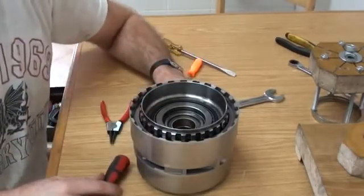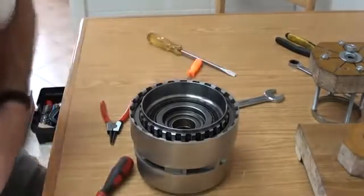There you have it — the DG drum all back together again. Hope this helps.